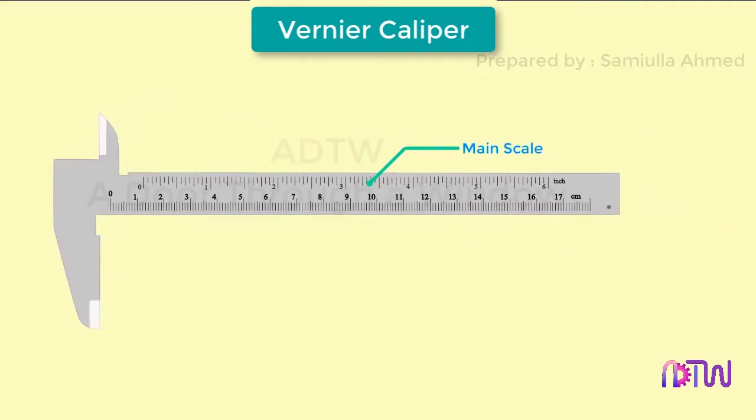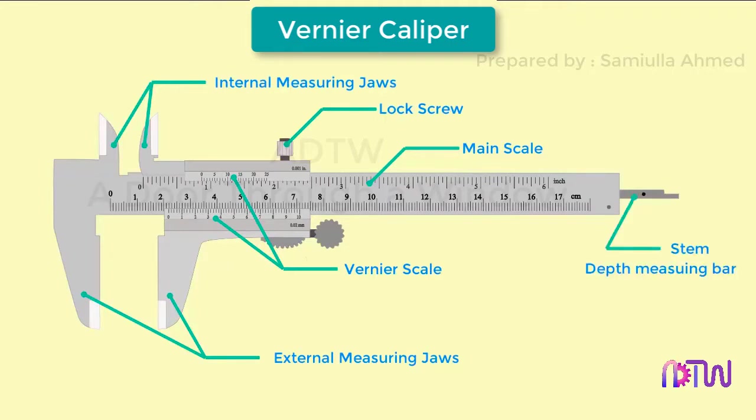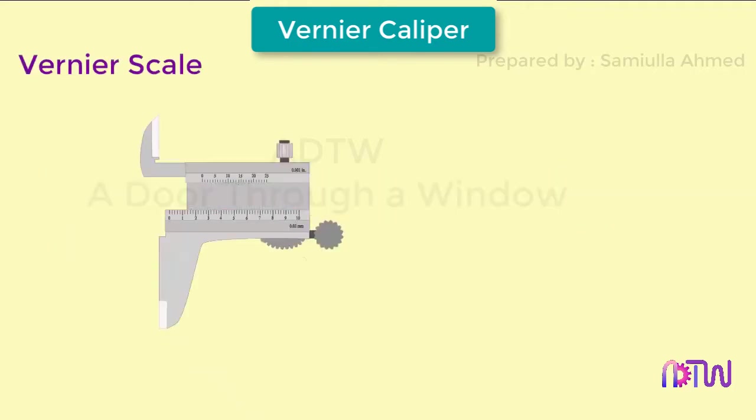It has a main scale, vernier scale, external measuring jaws, internal measuring jaws, lock screw, and depth measuring bar. The main scale has markings engraved on it — on top the markings are in inches and on the bottom they are in millimeters. The vernier scale also has markings on top and bottom: the top scale is for taking readings in inches and the bottom scale is for taking readings in millimeters.